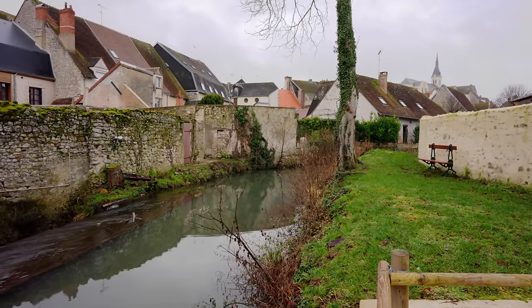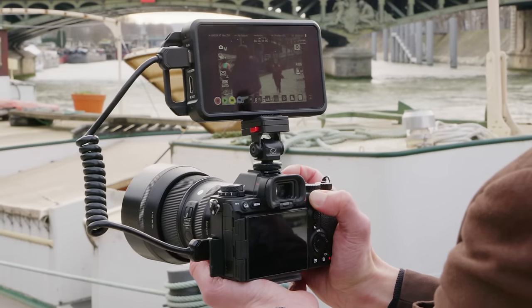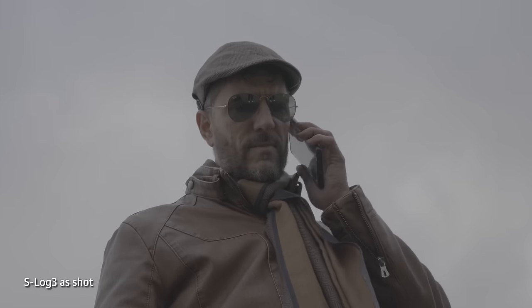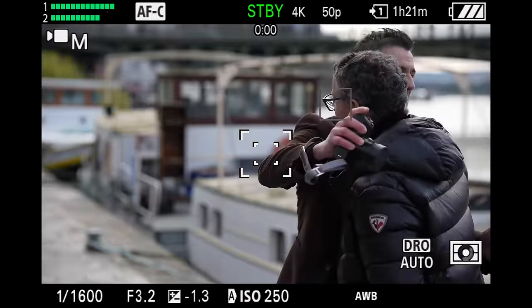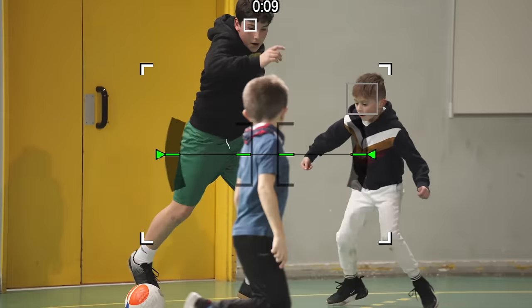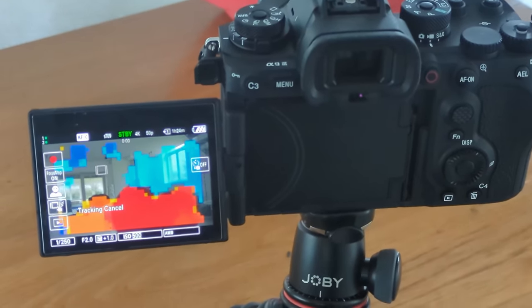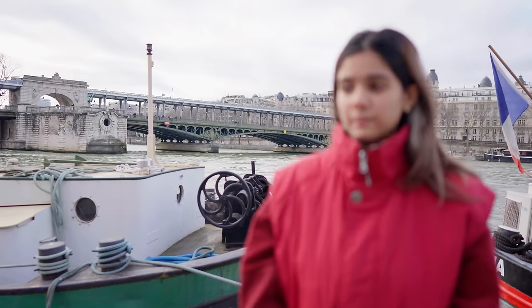The A9 III also has incredible video specs. 4K at up to 60fps is super-sampled using the full 6K sensor width, or 4K at 120fps with pixel binning. RAW 4K capture at 60fps is also possible via an external recorder. All modes are available with 10-bit S-Log3 recording to expand dynamic range in challenging lighting. Autofocus is as fast and accurate in video as in stills mode, with all the same AI features, keeping even fast-moving people, birds, animals, or vehicles sharp. There's also a focus map feature, autoframing for solo creators, and a digital zoom that reduces focus breathing for supported lenses.